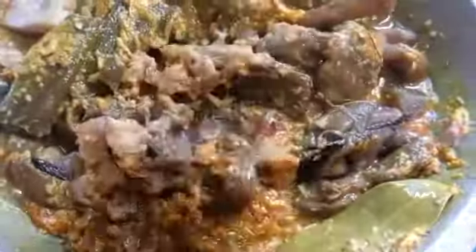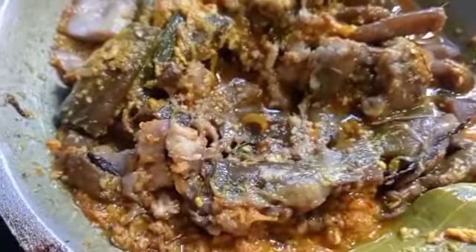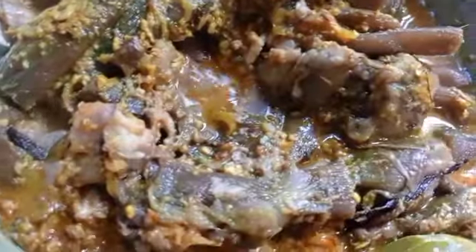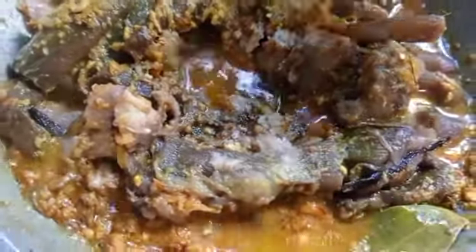This is the gravy that we have done with the gravy, and we have to give it to the gravy.